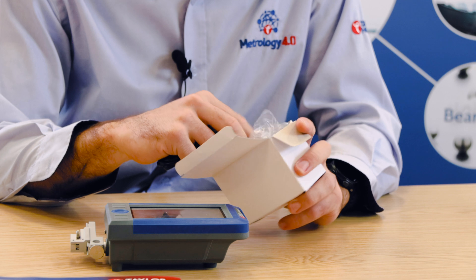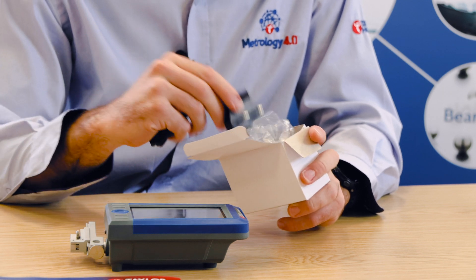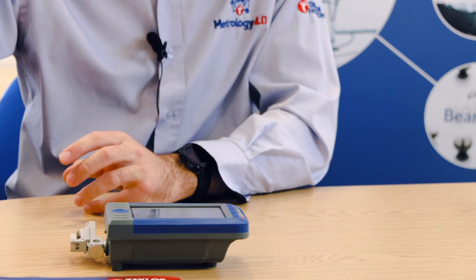The first step I recommend from the quick start guide is using the cable provided, along with the suitable plug adapter, to charge the device for approximately eight hours.